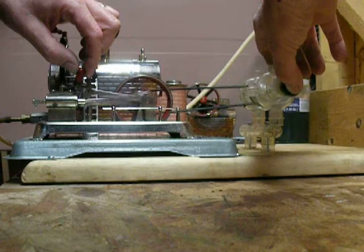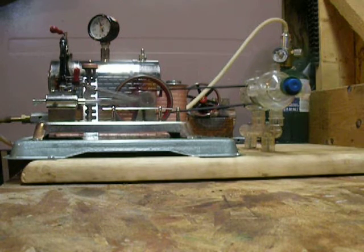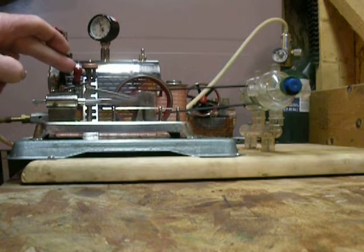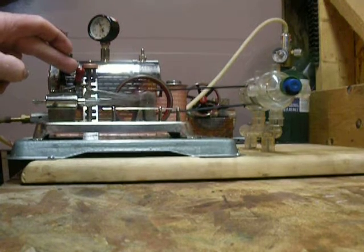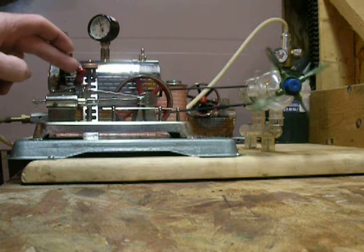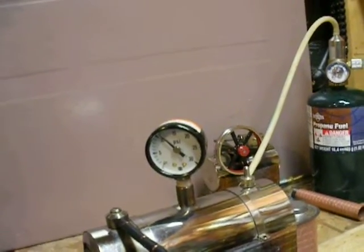You can hear her working now. Height open with about 15 pounds of pressure.